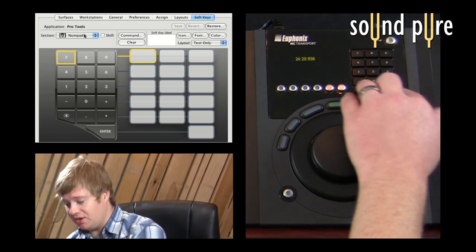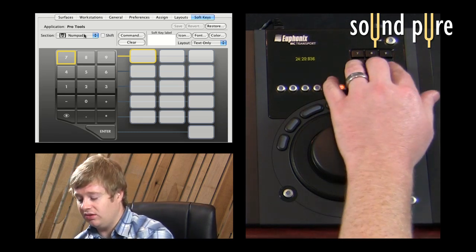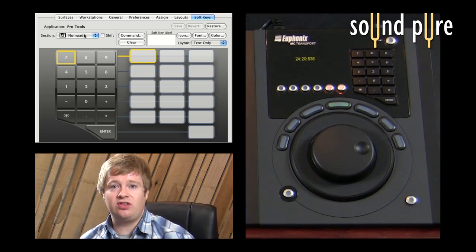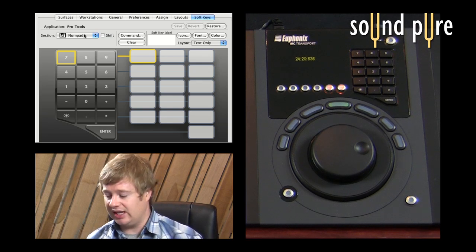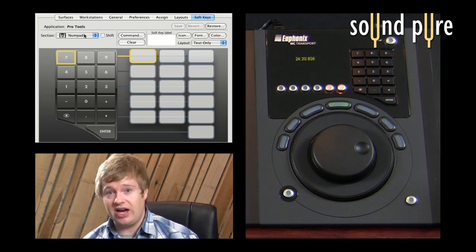I have a traditional numerical keypad which is pre-programmed to do 1 through 9 and so on. But if you wanted to do something completely different — such as a macro like creating four stereo tracks that we created earlier — you can do that as well.